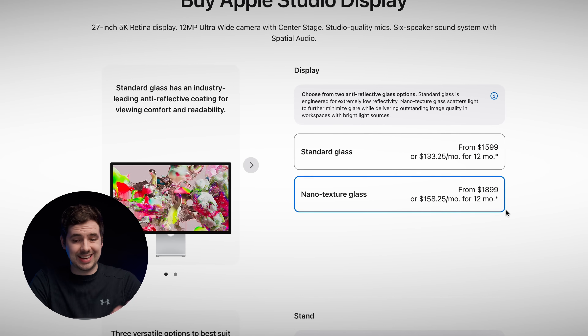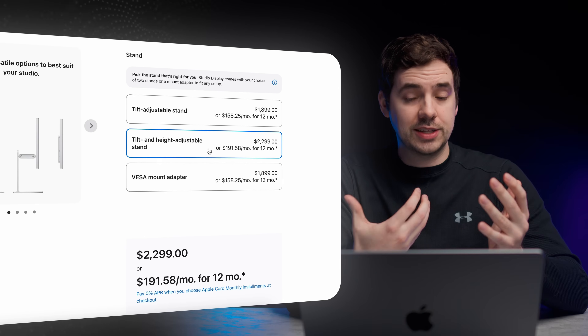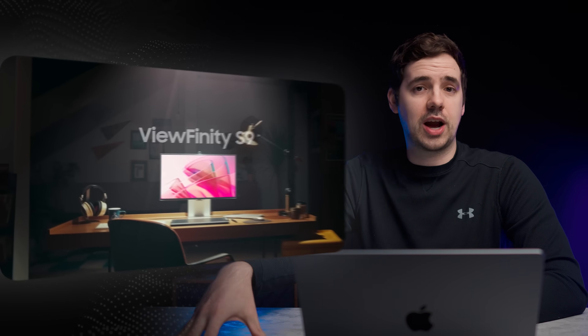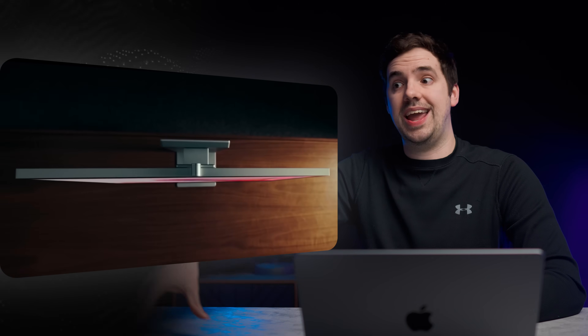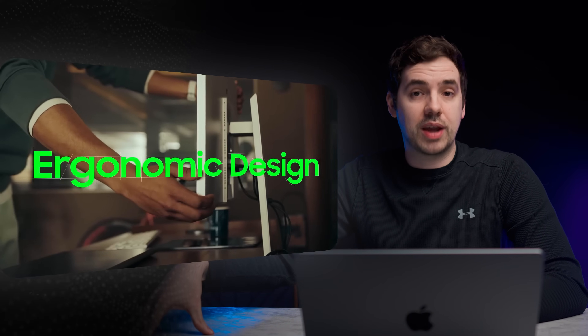If you look at the Apple website and select the nano texture glass plus the tilt and height adjustable stand, that's $2,299. So if the S9 can come in and give you all of that for $1,000 or $1,100 — 5K resolution, better color accuracy, a good webcam — that's a pretty enticing offer. Let me know what you guys think down below. I'm definitely going to be picking up one of these to test on the channel and maybe even compare it to the Apple Studio Display. Thanks for watching and I'll catch you in the next one.